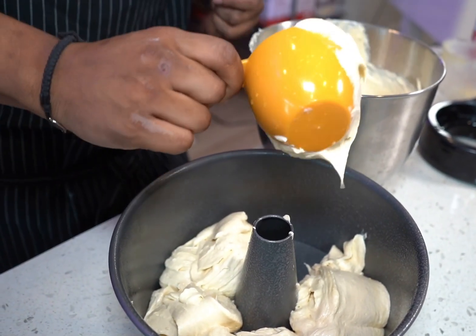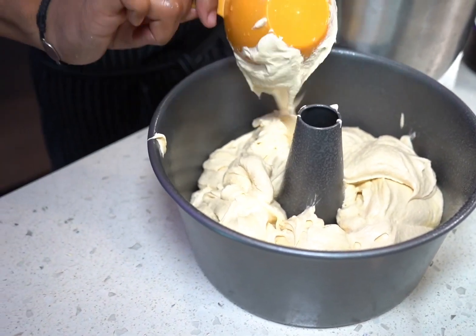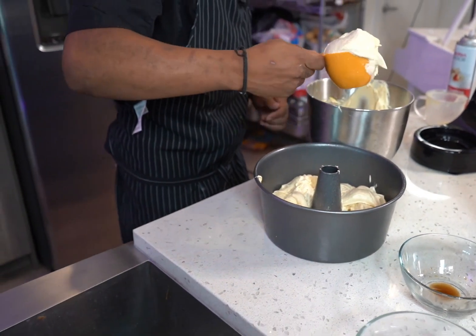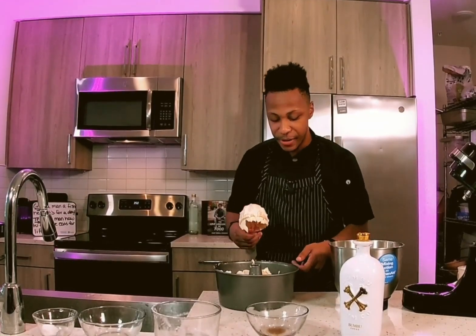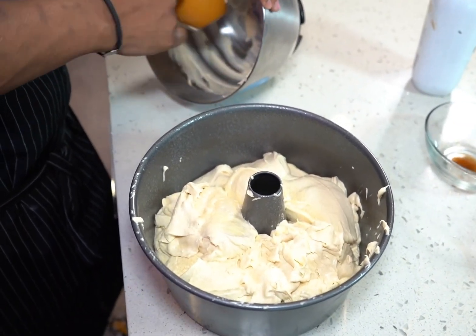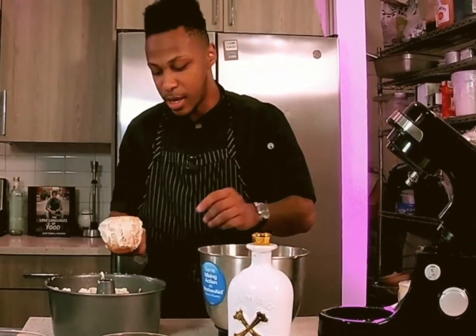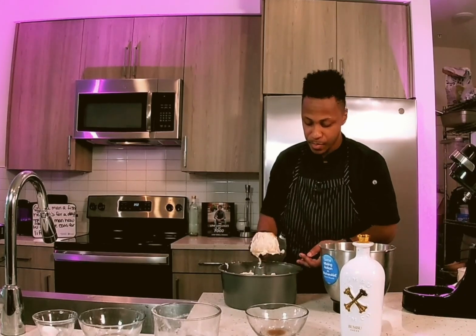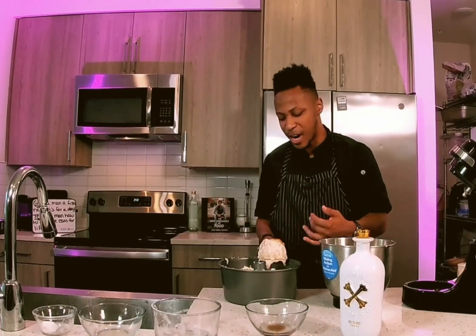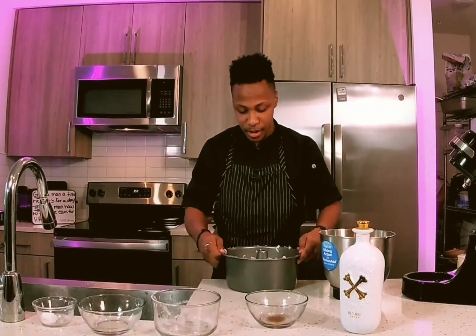You can just tell how smooth and creamy it is from creaming that butter and sugar together — not grainy at all, very fluffy and airy. Make sure that it's even on the sides. While I'm doing this, I have my oven preheated at 350 degrees. We want to make sure it's preheated — if we put this cake into a cold oven, it's not going to rise or bake out properly; it's going to cook very unevenly and it's just not going to be a good experience. Make sure your oven is preheated.